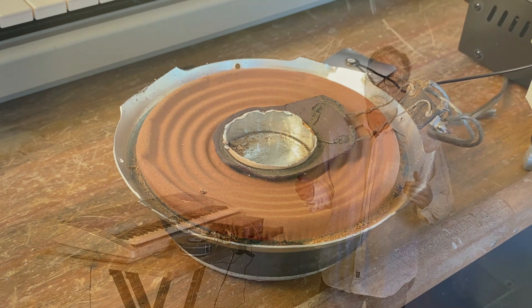But with no diaphragm there, with no speaker cone there, it's very very quiet. In other words, it's not functioning the way a speaker usually should or would.